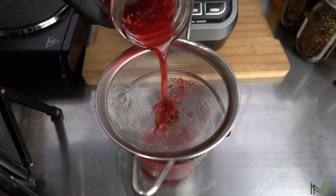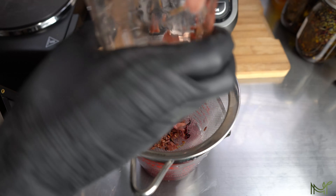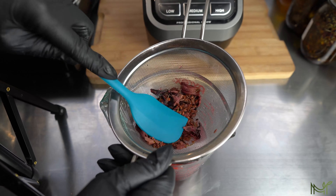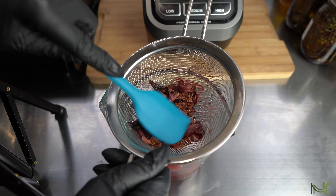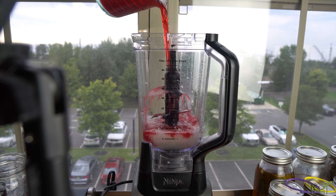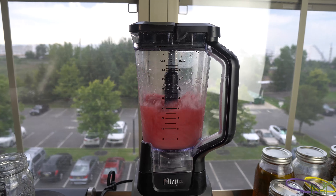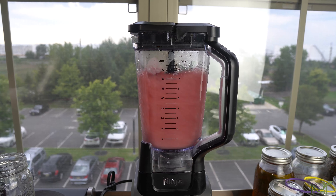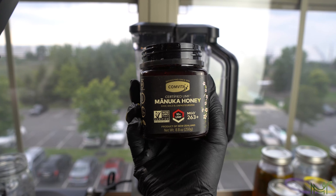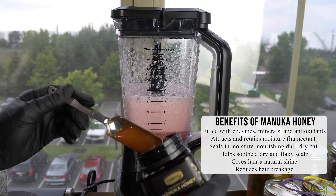Now that my herbs have cooled and everything has steeped well together, I'm going to go ahead and strain it. I like to go in and press all of that goodness out of those herbs, though you don't need to do this — it's just me wanting to get every little bit. Then I'll mix it with the aloe vera, pour it in and blend it well together, and then add a tablespoon of manuka honey.